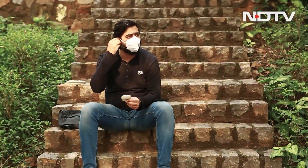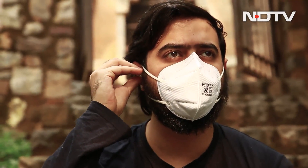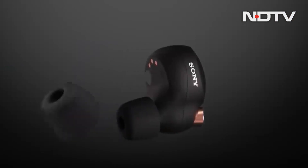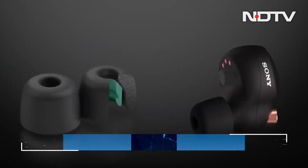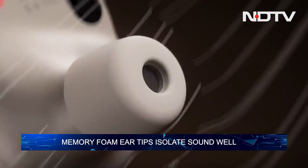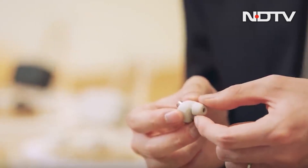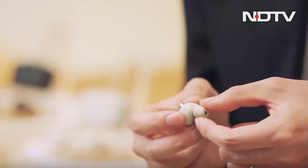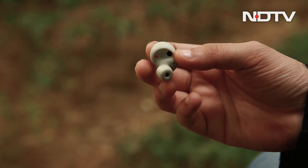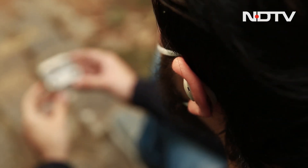Despite their relative heft, they stay locked in place. The chunky earbud bodies wedge comfortably into the outer part of the ear, while the new memory foam tips settle securely into the opening of the ear canal. The ear tips are made from polyurethane foam rather than the industry-standard silicone, and the malleable material took a bit of getting used to. The foam does isolate sound well, however, and didn't cause any undue pressure on ear canals.